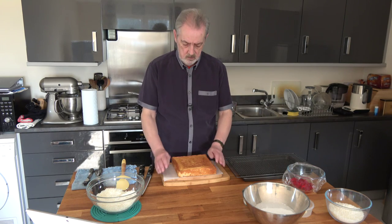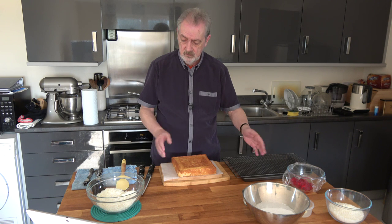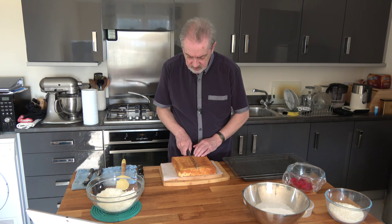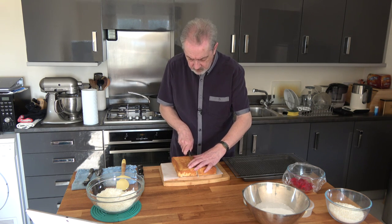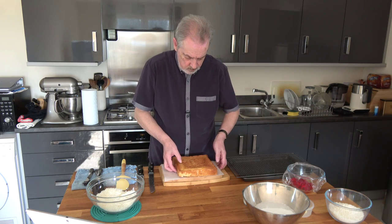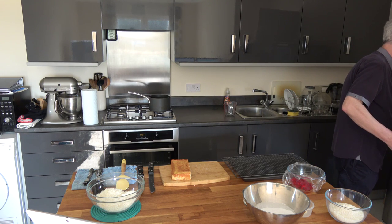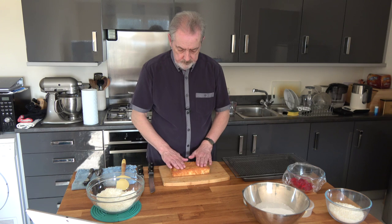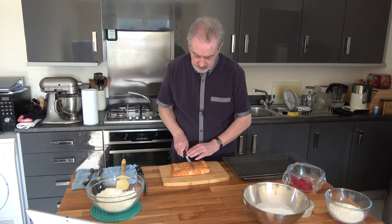Okay so our cake is baked and cooled down. Because I'm going to do two coverings I'm going to cut it in half. I've let this cool down completely and I've actually refrigerated it as well for a little while just to make it a little bit firmer. I'm going to take half of that and put it aside, and I'm going to cut this half into eight pieces.